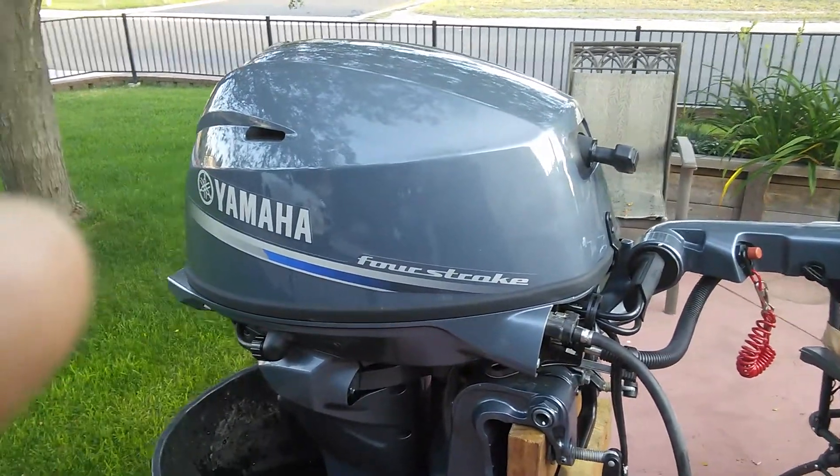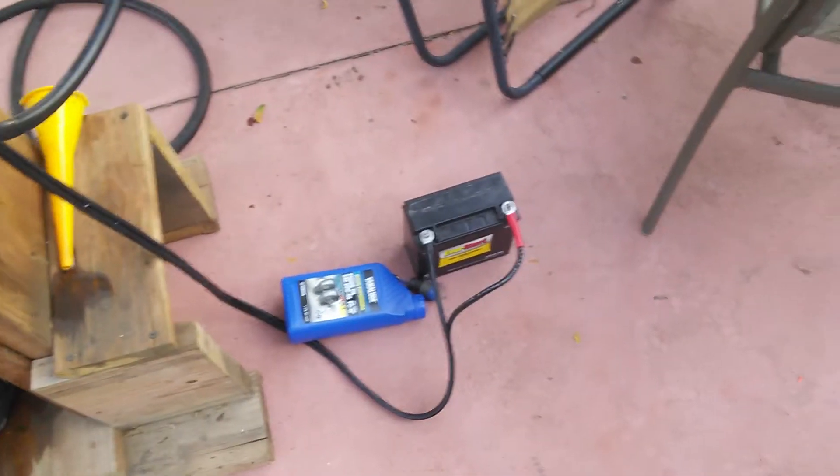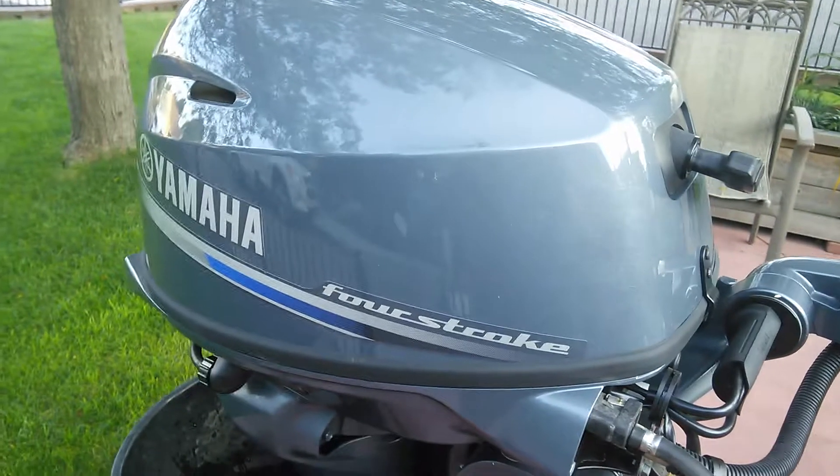Here's a quick part one and a half update on this motor. I just found out something really neat — you don't need to use a big battery. That's just a small old motorcycle battery, but I'm able to start the motor.